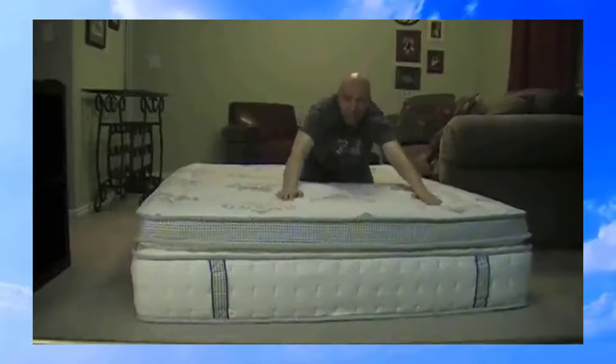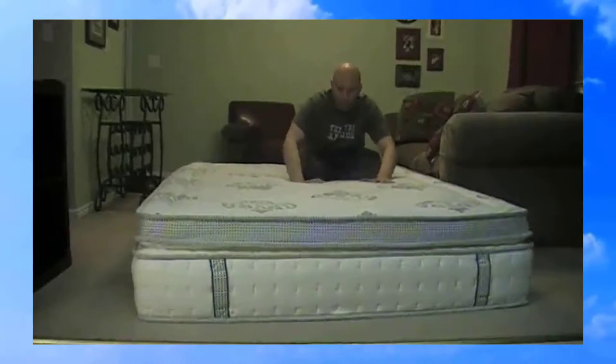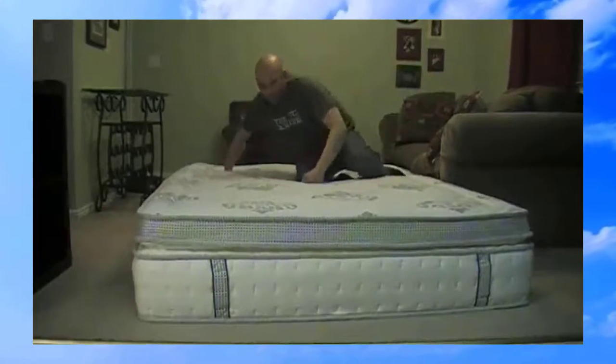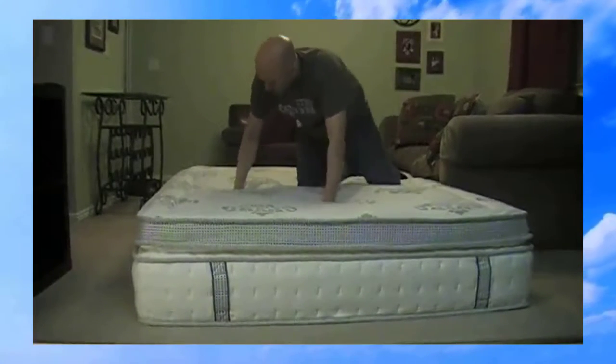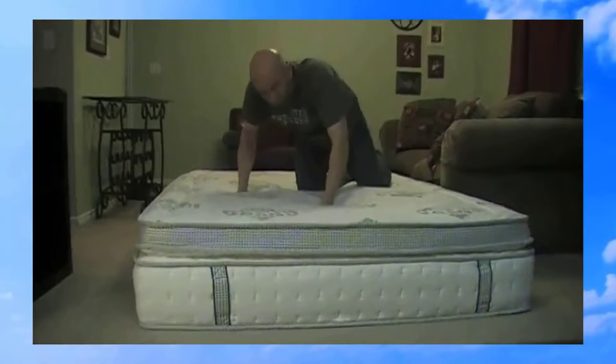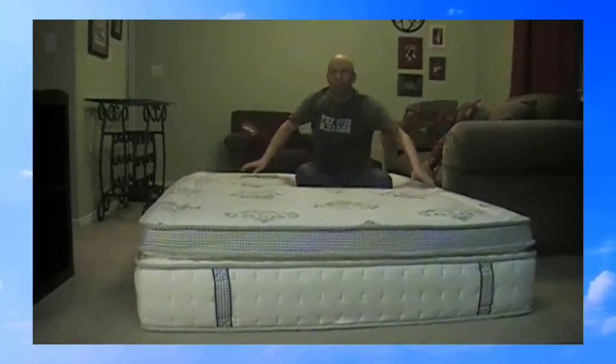They feel really nice. It's comfortable — it molds to your body weight. I don't know if you can see, but my fists are going just right into this.